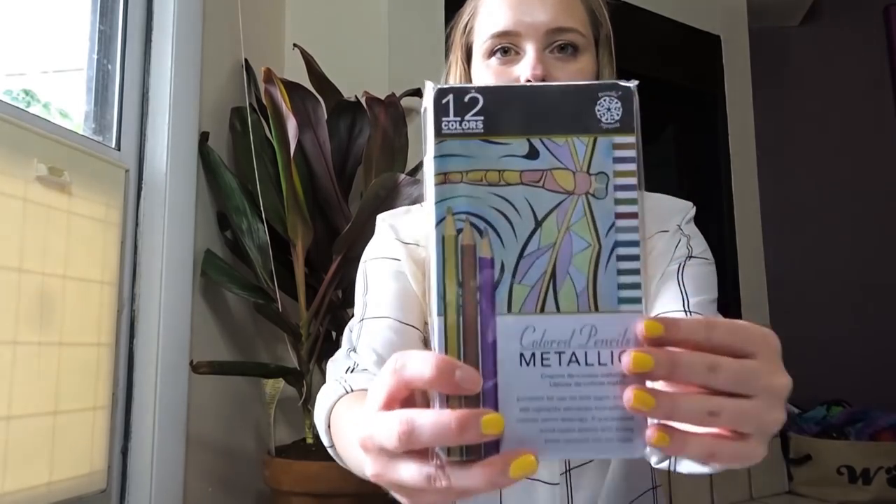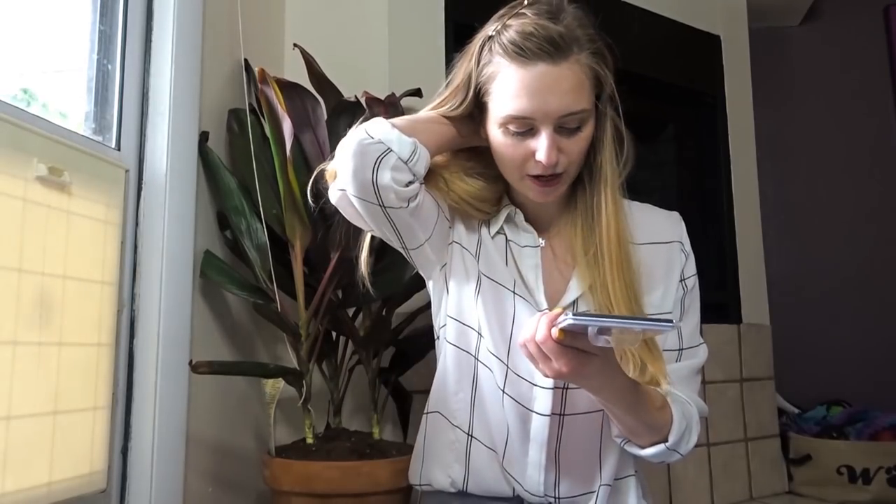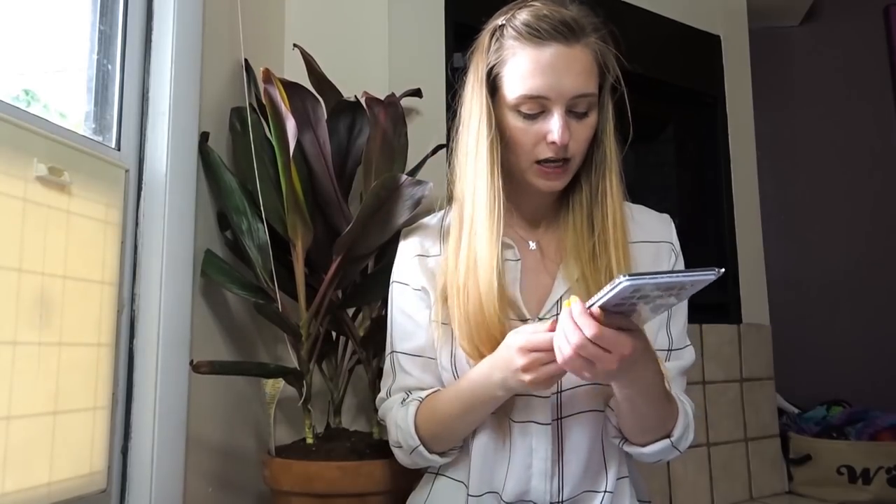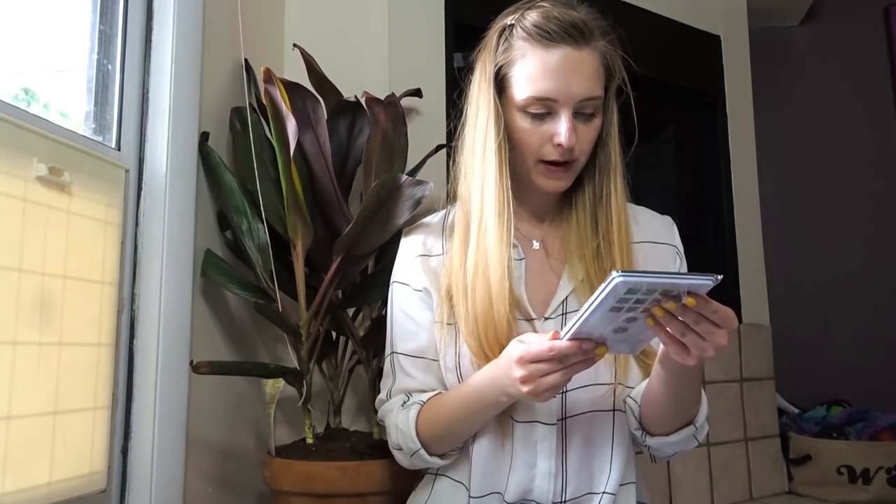I'm really excited. I love subscription boxes. The first thing that I see is a 12-set of Pentalic metallic colored pencils. I'm super excited about these. Pentalic is a pretty good brand. It says excellent for use on dark paper, used to add highlights and depth to traditional colored pencil drawings, pre-sharpened wood case pencils with strong break resistance, three millimeter lead. And it's in a metal tin, which is nice.